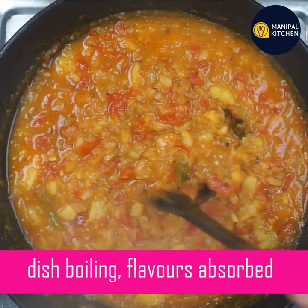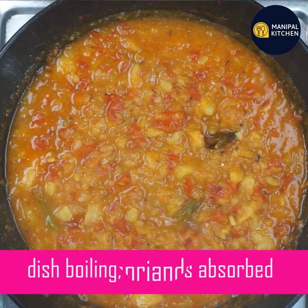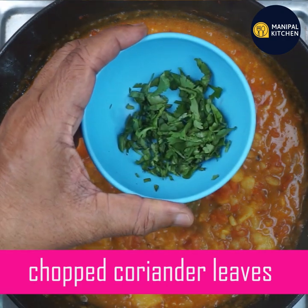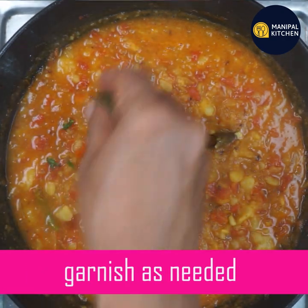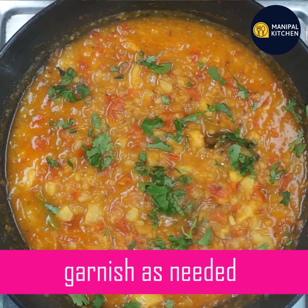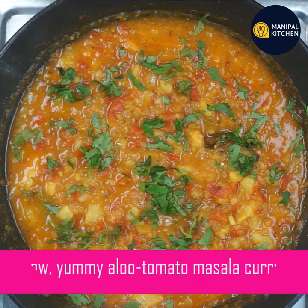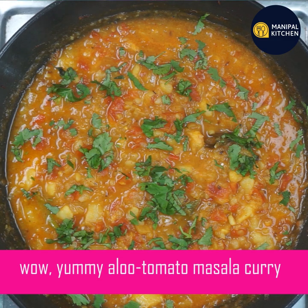If you have a dish, it will absorb and be very tasty. If you like this video, you can add a little bit of garnish. Now we are ready to add aloo, tomato, gravy and masala gravy — just because of the garnish. We are ready to add yummy aloo, tomato and masala.